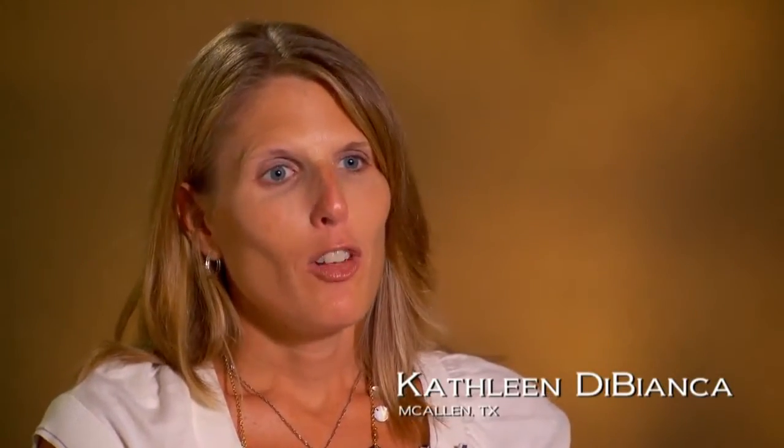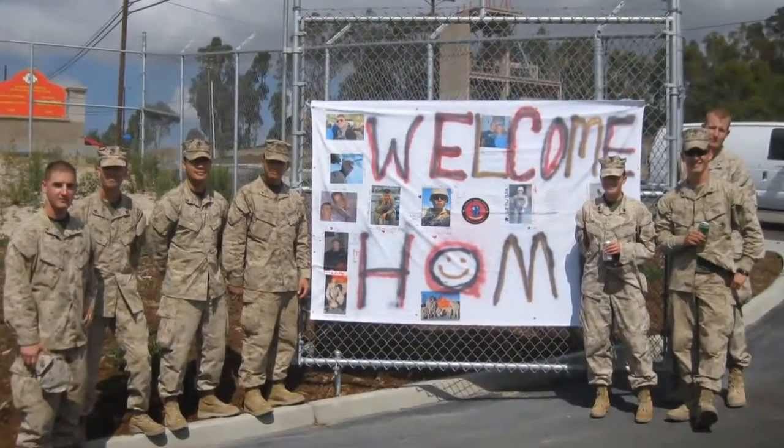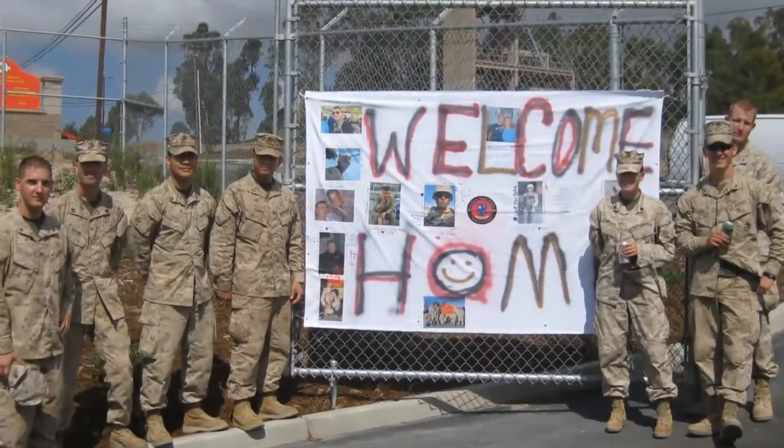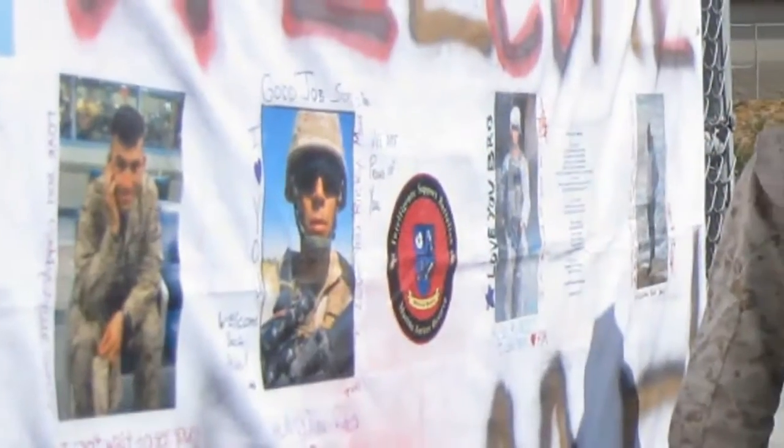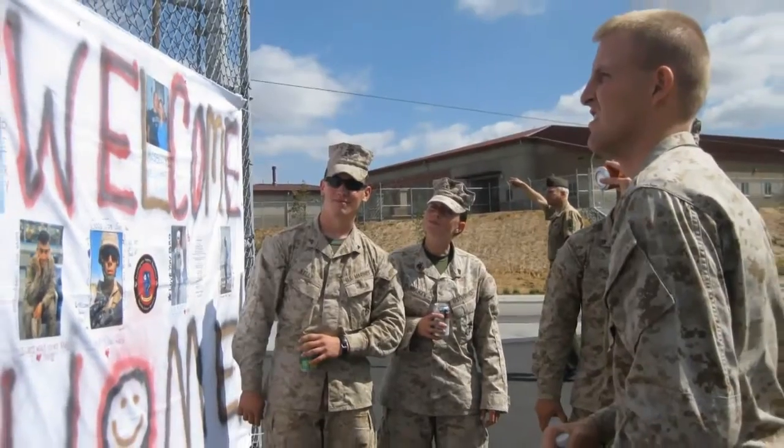How excited am I for his return? Can you see the smile on my face? I'm so excited. We're so excited for him to come back. Whether that family member is able to go to that homecoming or not, a piece of them will be there welcoming their Marine home. So we wanted to spend some time doing that so that they feel engaged and they feel connected with that homecoming.